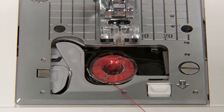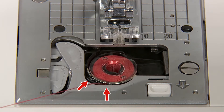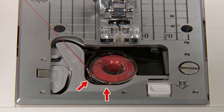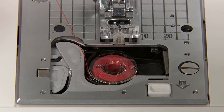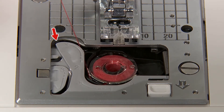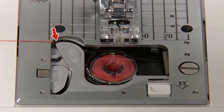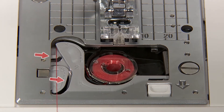Thread groove 1 by pulling the thread end. It will be easier to thread grooves when you press the bobbin lightly with your finger. Thread guide 2 by pulling the thread to the left side. Thread to guide 3. Leave the thread underneath.